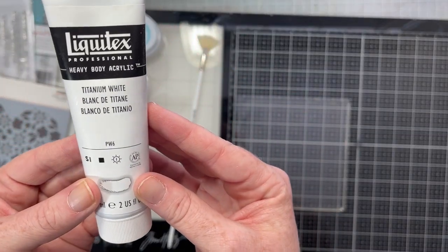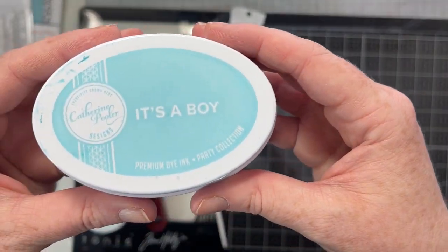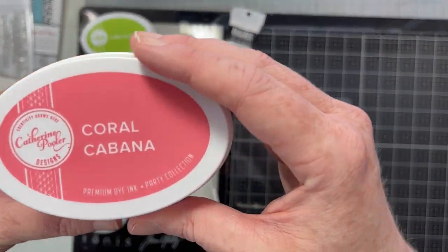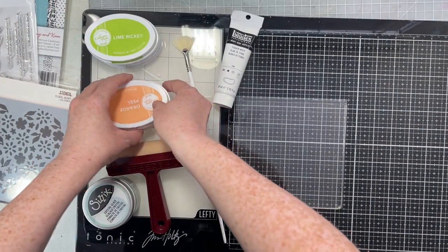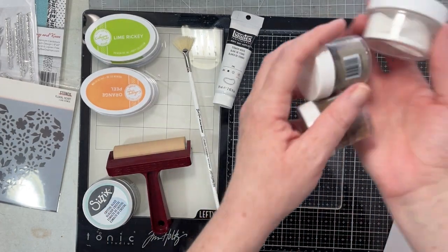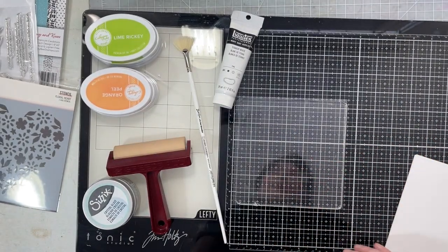I'm going to be using a bit of Liquitex Titanium White heavy duty acrylic paint, a brayer which is essential. I'll be using some of that gorgeous Sizzix Glitter Glaze that I got in my Cherry Box for January. We're going to use It's a Boy, Grass Skirt, and Lime Ricky inks - they match that six by six paper pad. We're also going to use Coral Cabana, Cranberry Fizz, and Orange Peel ink - these are all Catherine Pooler inks. I have some thick hot press watercolor paper cut down to six by six so we can pull prints - we're going to pull four prints. I have my favorite embossing powders and embossing ink.